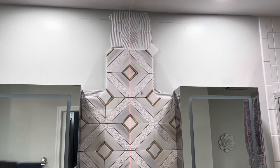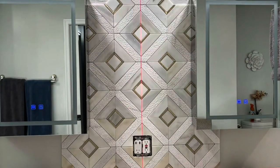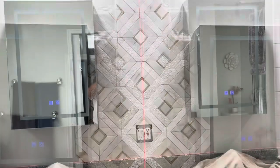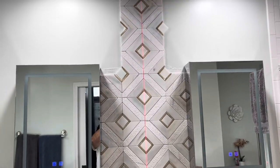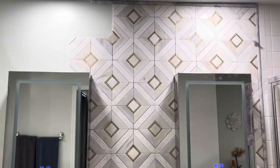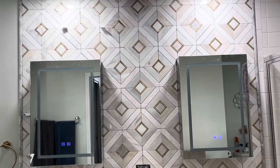I used my laser when I did the layout, got the center of this area, and I put it on the grout joint so that I know I have it perfectly plumb and worked everything out from there. These medicine cabinets are stainless steel, so they reflect the backsplash, and I worked out this layout.